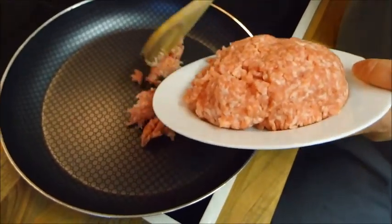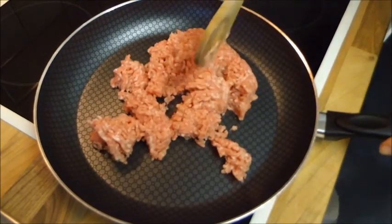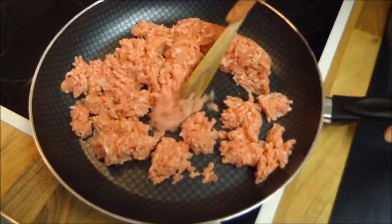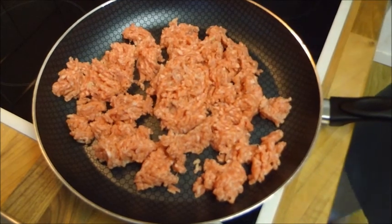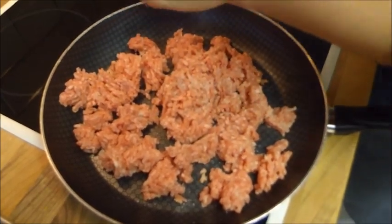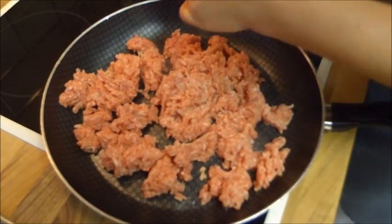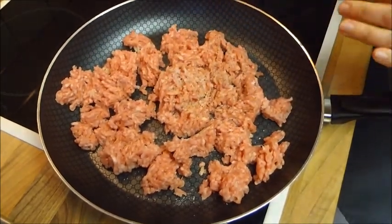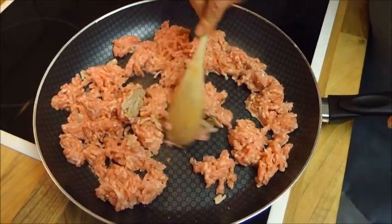Als nächsten Schritt braten wir 500 Gramm Gehacktes nach ihrer Wahl an — Schwein, Rind, Gemischtes, je nachdem. Anständig mit Salz und Pfeffer würzen. Lieber ein bisschen mehr würzen, weil das Gericht sehr viel aufgibt.